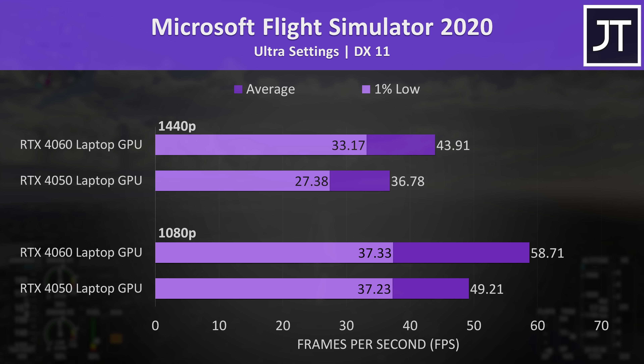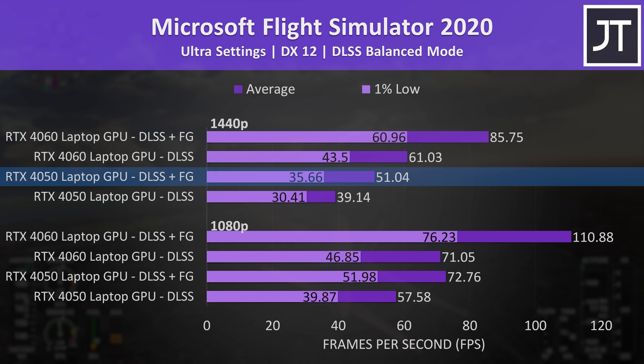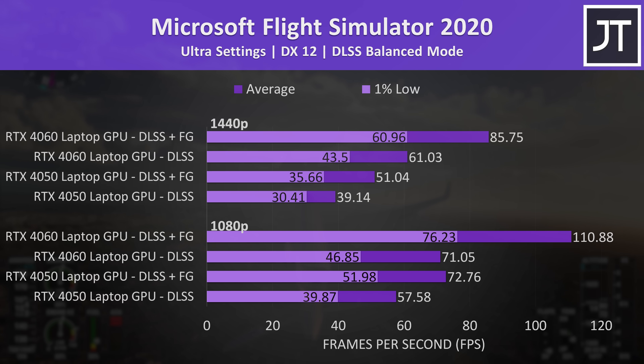Microsoft Flight Simulator had a below average difference, with the 4060 reaching a 19% higher average FPS at both resolutions. Enabling DLSS didn't help the 4050 at 1440p very much, boosting average FPS by just 3, but frame generation was able to smooth things out. This is another game where additional latency isn't really a concern, so might as well take advantage of frame gen if you've got it. It's not strictly fair to compare generated frames as we're not comparing visuals apples to apples.